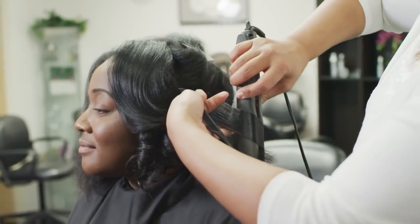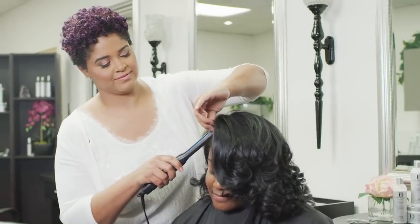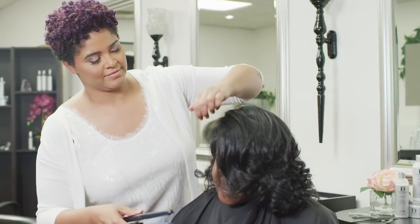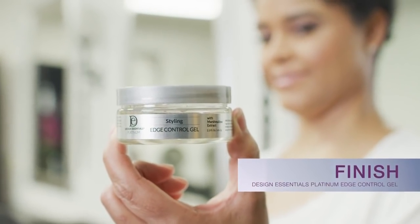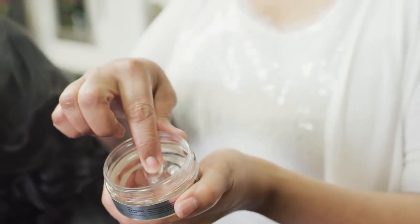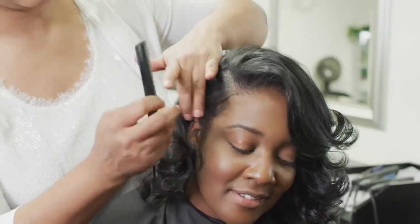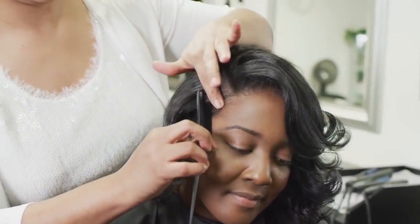Place a few drops into your palms, rub together, then proceed to style the hair as desired. Design Essentials Platinum Edge Control Gel is a firm gel that nourishes sensitive edges while controlling fly-away hair. For a polished finish, apply a small amount to fly-aways around the edge of the hairline.